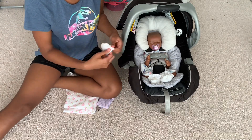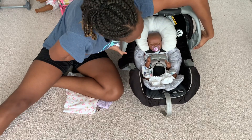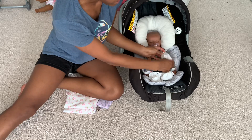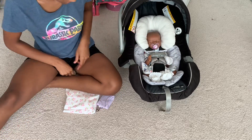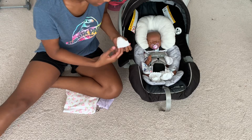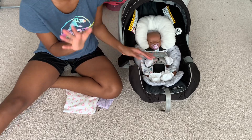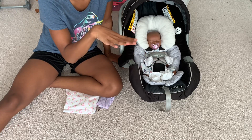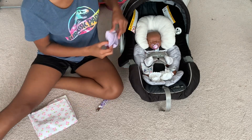The next thing I would suggest is scratching mittens. Obviously you can use socks as scratching mittens, but I happen to have some real ones that I've gotten recently, so I would suggest those as well. Especially for babies that have kind of awkward positions — like if their hand is like this, or like this, or just completely straight out — different things like that.